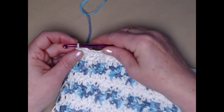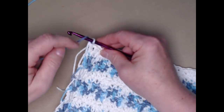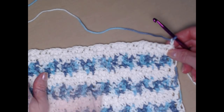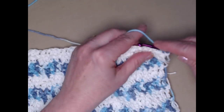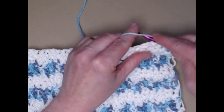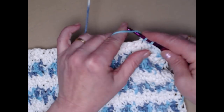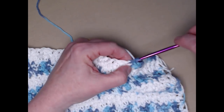The next thing we're going to do is join back in my variegated yarn, because I'm going to use that as my trim as well. I'm going to chain one and turn my project around, and stitch one single crochet across. This is going to give us something to work in when we add the topper, so we want just a nice even row of single crochet across — one single crochet in each stitch.